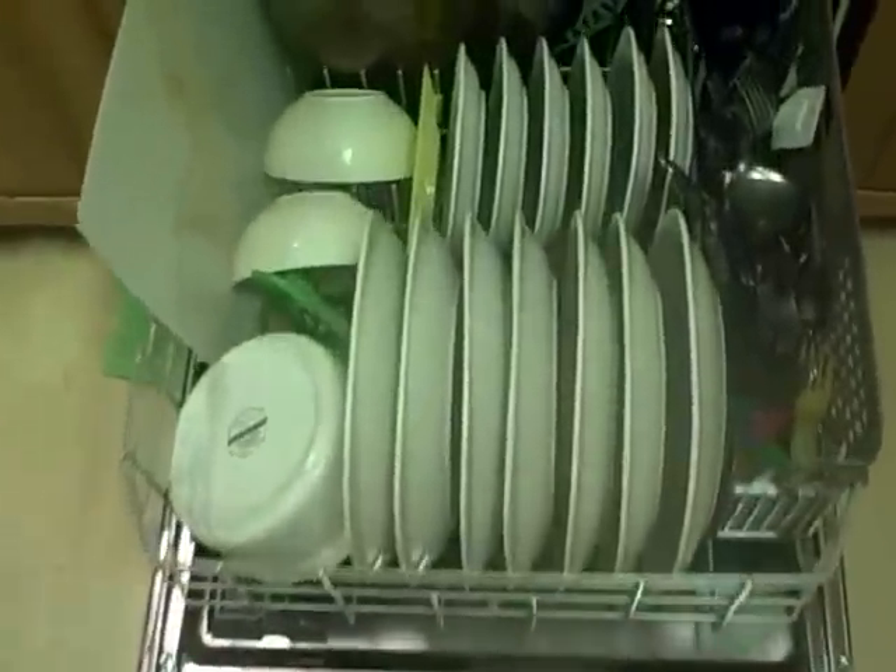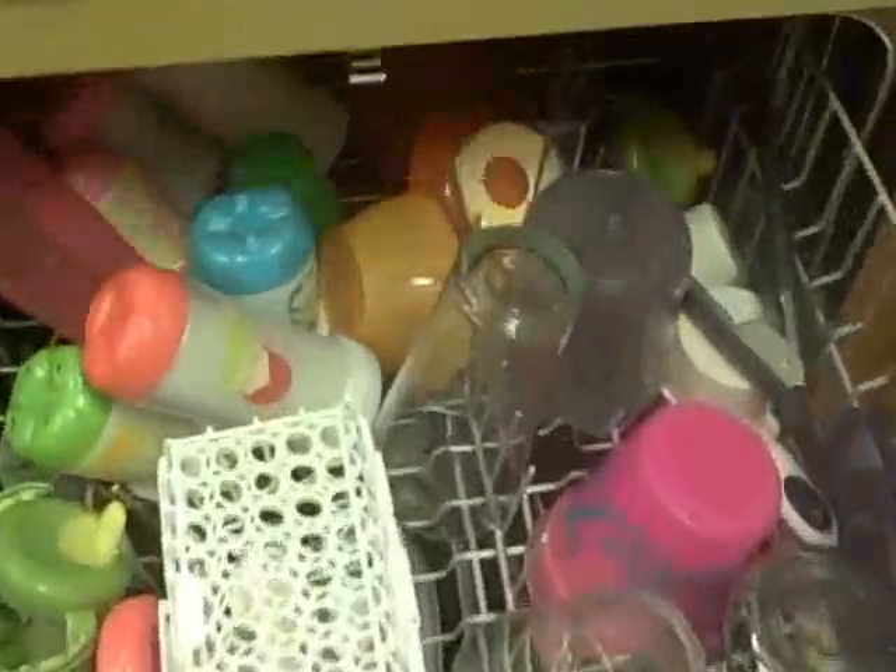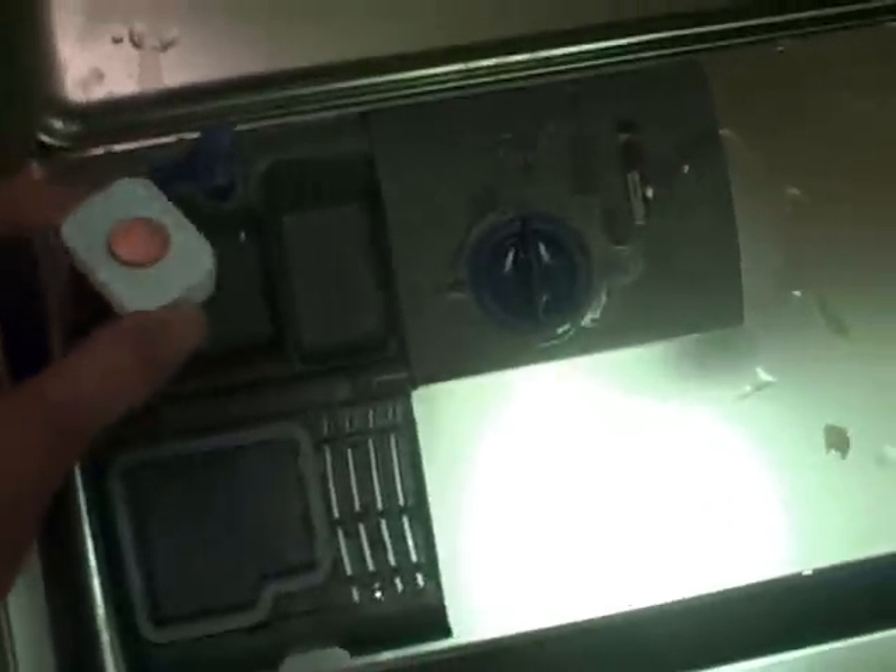Here it is all loaded up. We have a full array of silverware, dishes, cups, and assorted stuff. I've got these lovely Electrasol Finish tabs that came with it, and I've already filled up the Jet-Dry dispenser.